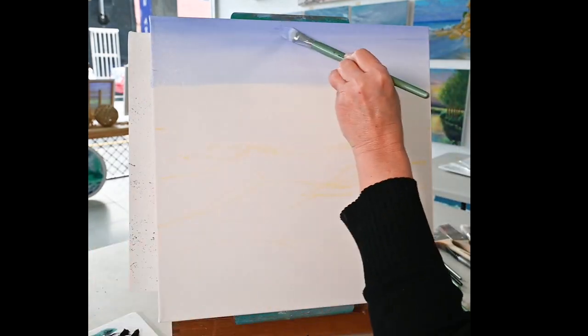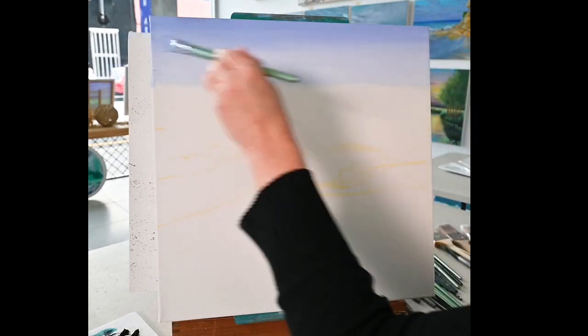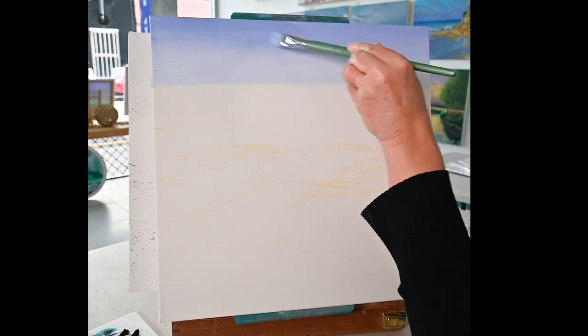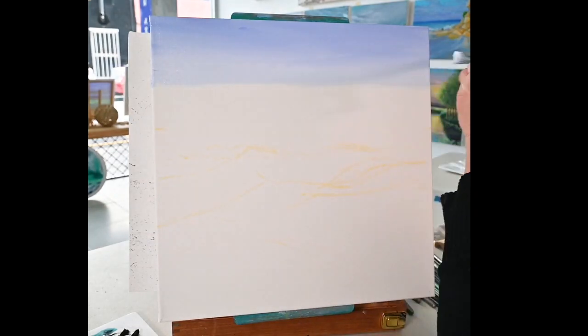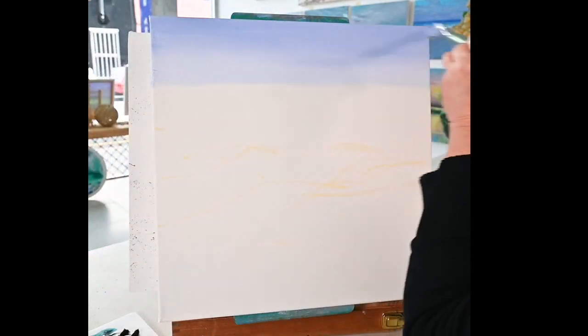Now for this scene I do want a nice plain simple sky so I don't want too much action in it — it's quite rare for me. I love painting skies and clouds but in this scene I do want the focal point to be the foreshore and the foam area. So I'm now going to pop in the distant ocean.